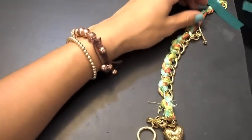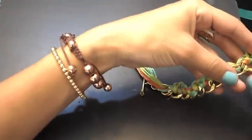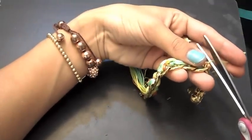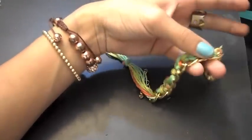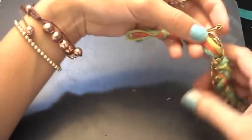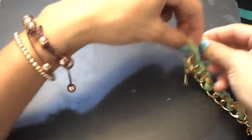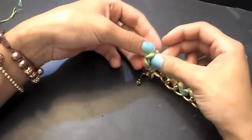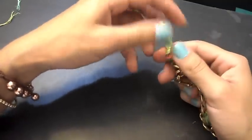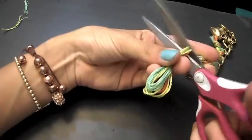You are good to do the same thing on the other side. If you have any little leftover strings, just cut them off — it's okay. Again, just repeat the same steps: tie a knot and cut off the excess.